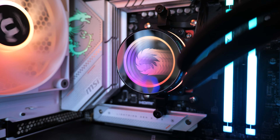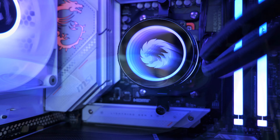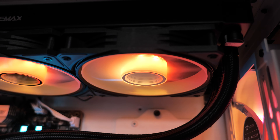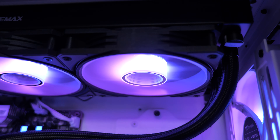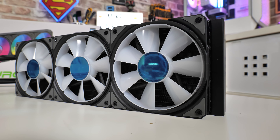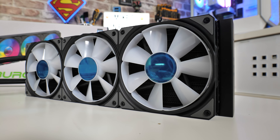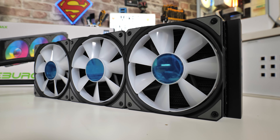We have Infinity lighting on both the pump head and also the addressable RGB fans. Something I'm really glad to see on this new improved version is some really nice connectivity, nice and easy to set up. The fans themselves — GameMax have surpassed themselves. They're a new design, seven blades, and there is an outer ring to keep in some of that static pressure.